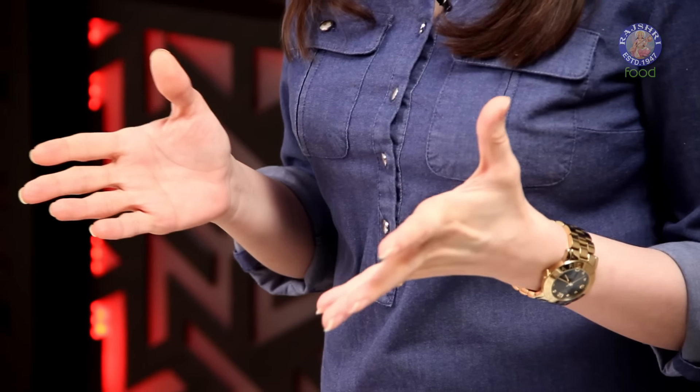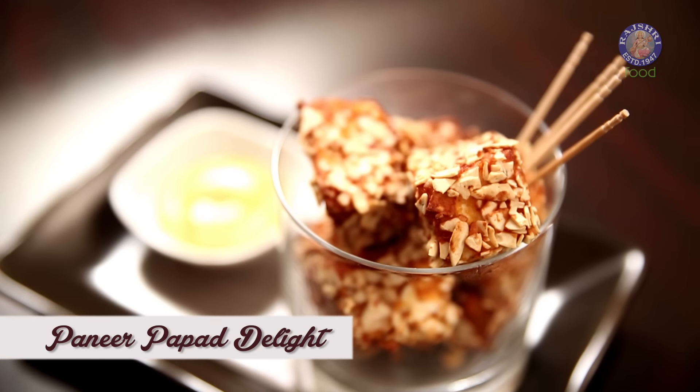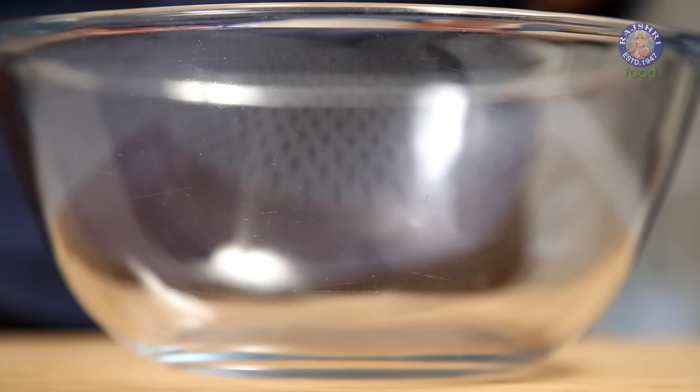I love preparing for parties, and my most favourite part is making starters — I love going offbeat when I make them. I was thinking about a Paneer starter for my next party and thought why not combine Papad and Paneer together. This recipe has only 10 simple ingredients available in every household. Let's start — first goes in the Ketchup.